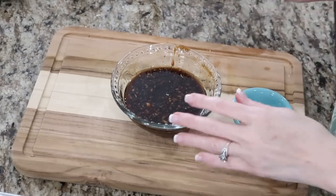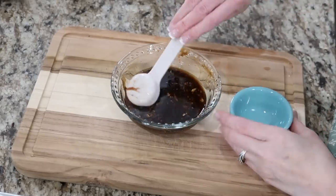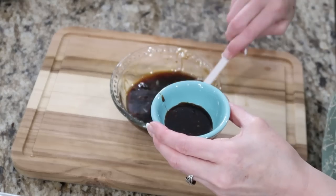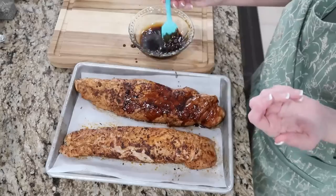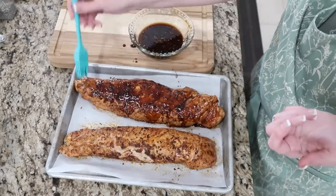We're going to reserve two tablespoons of this glaze for our vegetables — we're gonna roast up some yummy vegetables, so save two tablespoons for the veggies. Then we're gonna brush the rest on the pork. This smells so good, you guys, and it's not even in the oven yet.